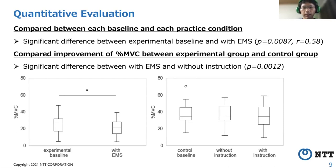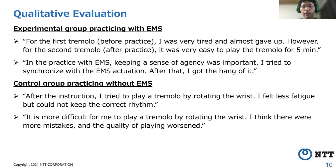Next, we compared the experimental group and the control group by conducting an unpaired one-sided test with Bonferroni correction, and there was a significant difference between EMS and without instruction. Participants in the experimental group claimed that they felt less fatigue with the second tremolo. They also said that the instruction to rotate the wrist by EMS was intuitive and easy to understand, and they became used to playing a tremolo just by synchronizing with the wrist rotation induced by EMS. On the other hand, participants in the control group claimed it was difficult to play a tremolo by rotating the wrist, and they did not feel their skills improved subjectively just through verbal instruction.